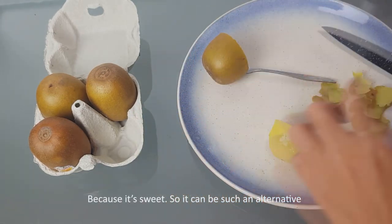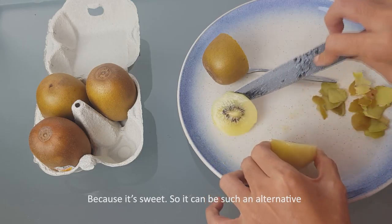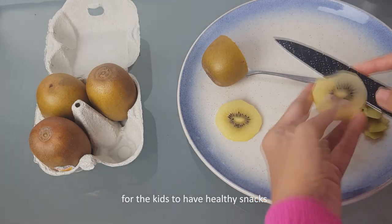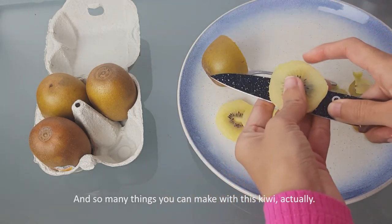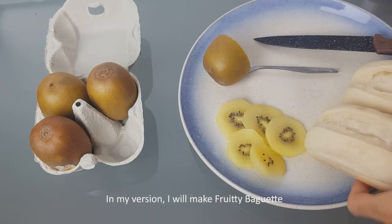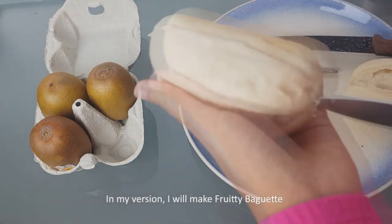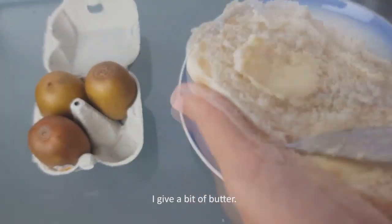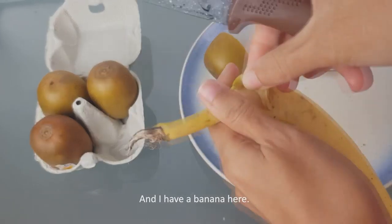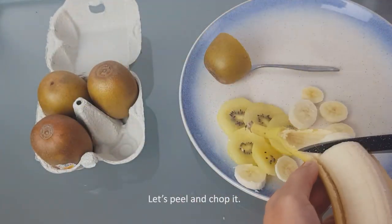I think kids would like it because it's sweet, so it can be a great alternative healthy snack for kids. There are so many things you can make with this kiwi — so many options. In my version, I will make a fruity baguette. I have a bit of butter and I have banana here — let's peel it and chop it.